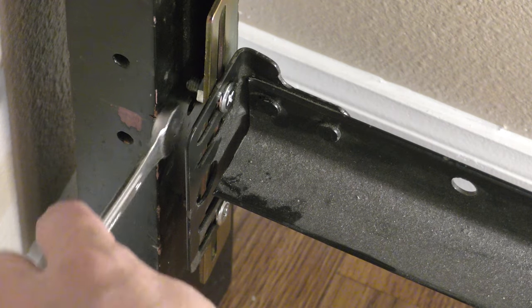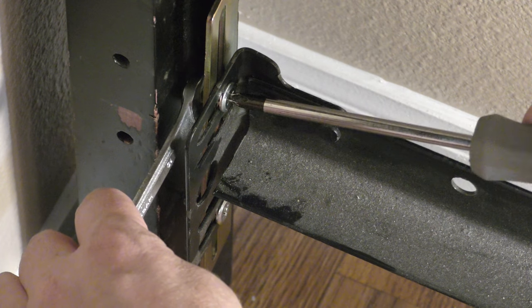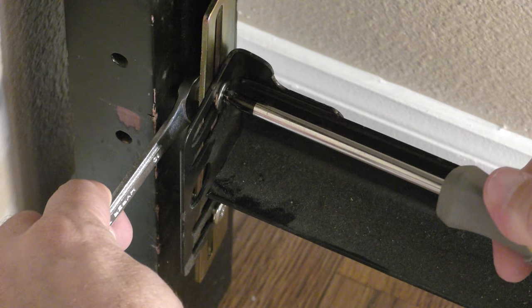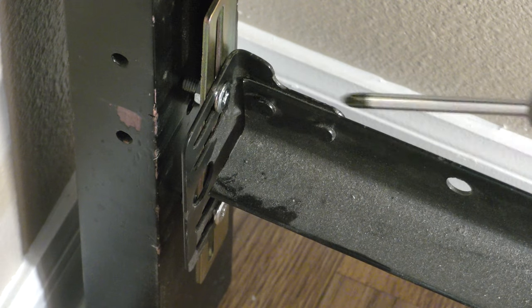Take our number 10 wrench, put it on the nut, then take our screwdriver and tighten up the screw. Twist as much as you can with the screwdriver, then one or two turns with the wrench, and tighten the rest of the bolts.